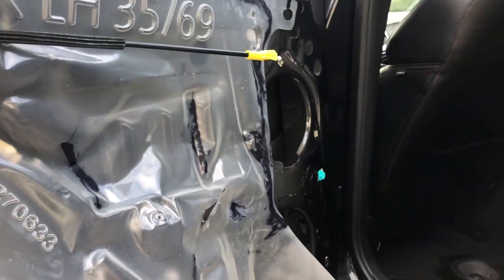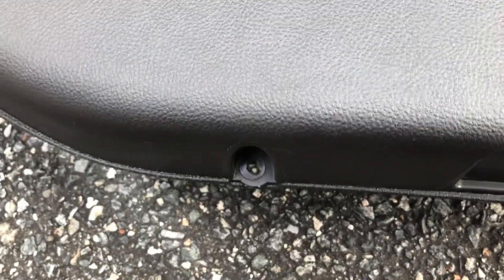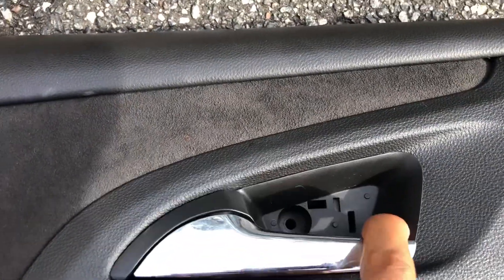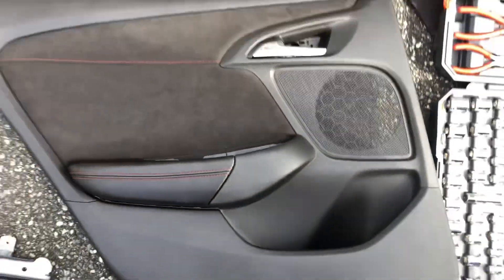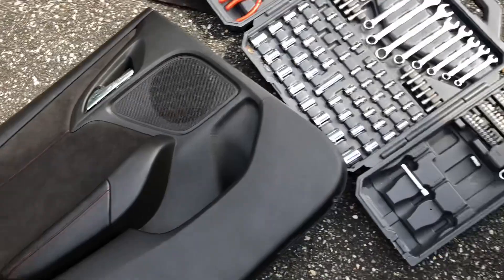To get to this portion, first look at the door panel itself — this is how it looks behind it. Right here, that's one and two. You're gonna have to remove this small panel behind the door handle to get to this screw. And right here you're gonna have to remove that to get to that. That's the whole door panel — those are the screws that you will need to remove.